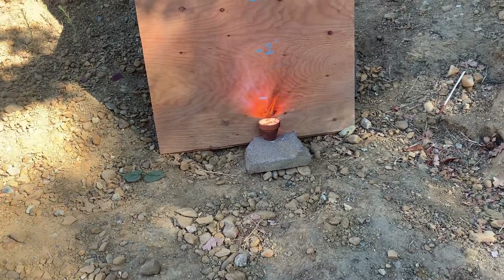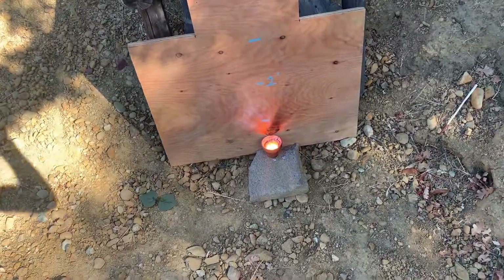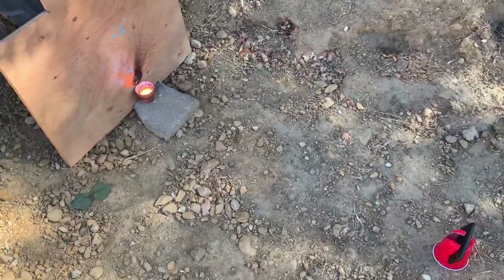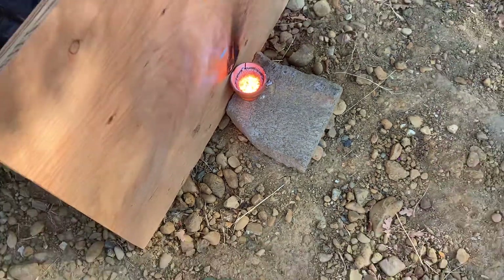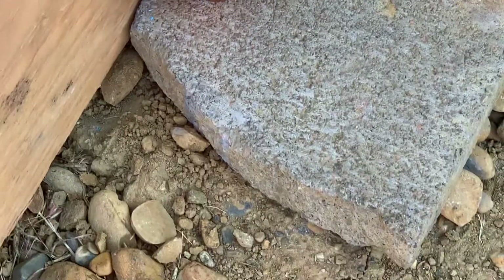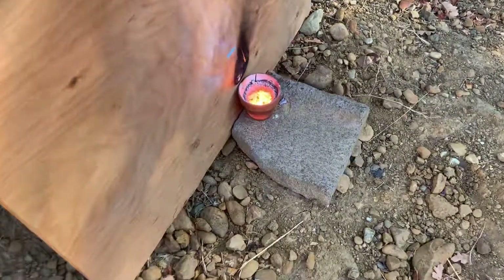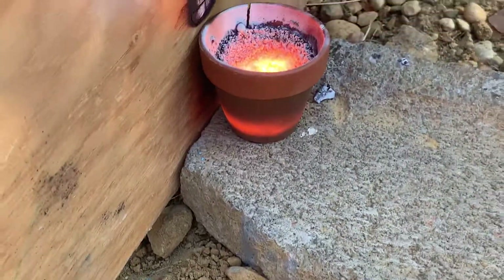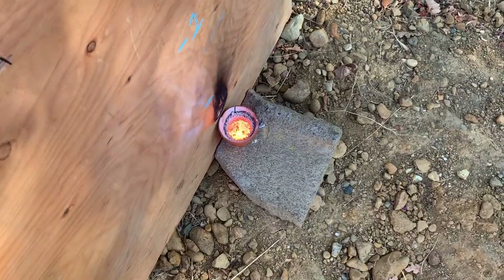As you guys can see, it's a very slow and consistent burn. You can see the molten iron right there kind of settling. And the wood is actually on fire, as you can see there, and it's glowing hot right now. So I'm going to let it cool down and I'll show you guys what it looks like when it's done.